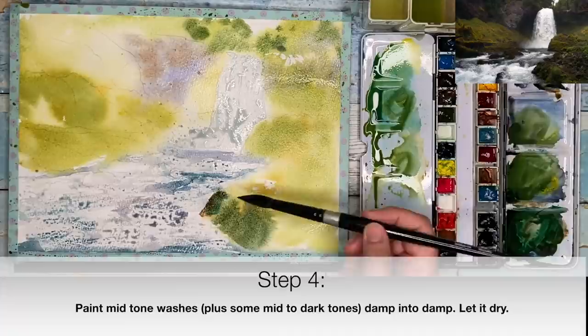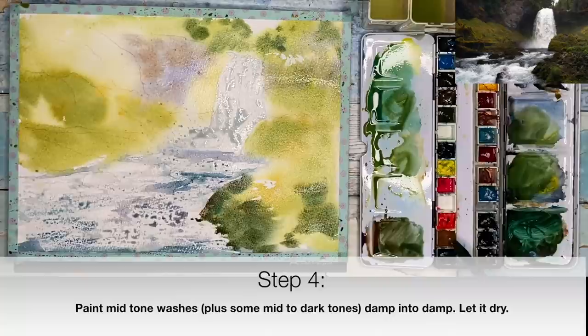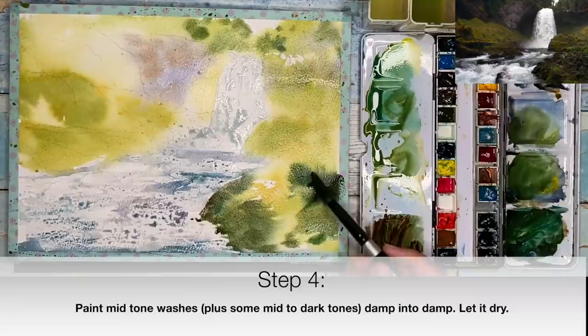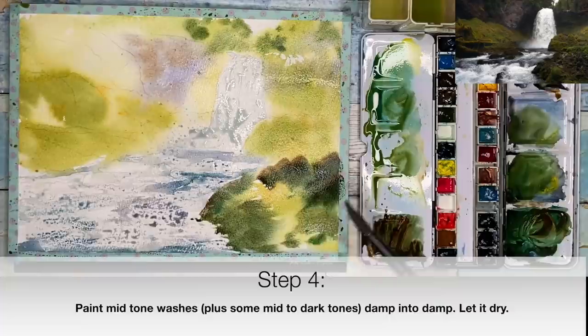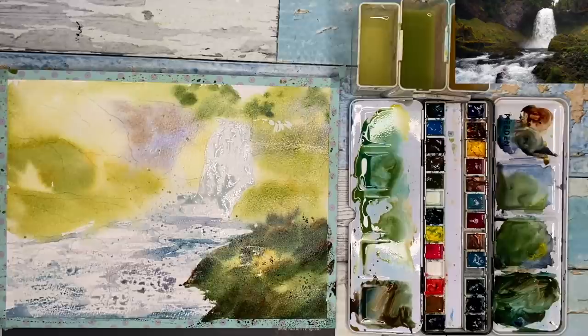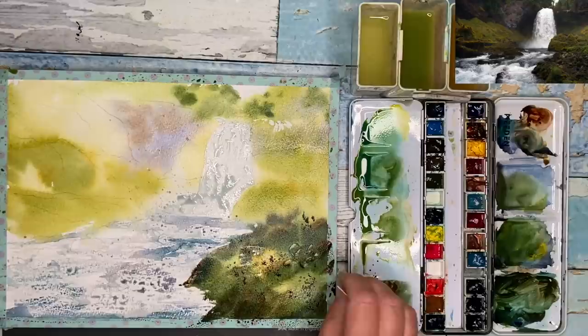I've got most of my light washes on now, so I'm moving to mid-tone washes — the paint is slightly darker. I'm using my size 14 brush, working damp into damp with a mixture of phthalo blue and a little quinacridone gold. Try to leave gaps for the lighter areas. I'm painting on quite creamy paint because I'm going to lift off some stones and texture using my plastic card. I'm also using black brush-o to create some nice textures in the foreground. Here I'm using the plastic card on the damp paint to create light tonal values, mark-making, and texture.